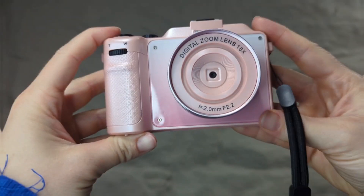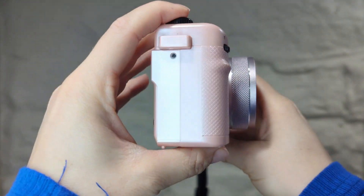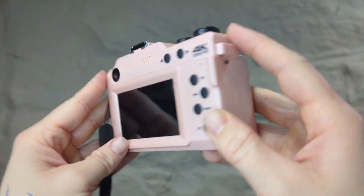So this is what the actual camera looks like up close so you can kind of see it. It also has live streaming and webcam capabilities, as well as continuous shooting for photography.